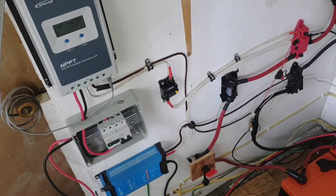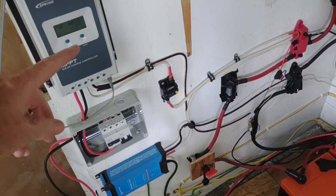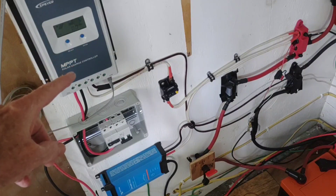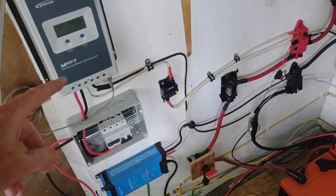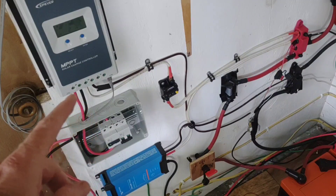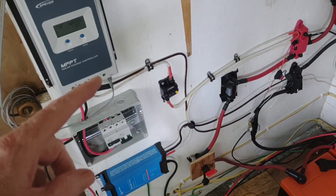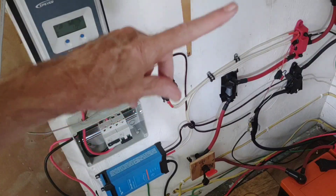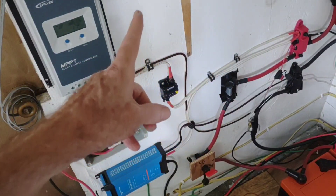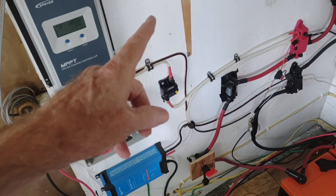For the past few days I've been revamping the system. Adding that second string of panels required me to put in a second EPEver 40-amp controller, and while I've been rerunning everything I also put in a couple of battery isolators. I've got the first one tied into the new charge controller, and the second controller is still over on that wall but it's going to get mounted right here. They are both up and running right now.